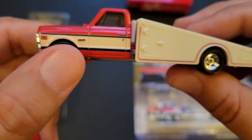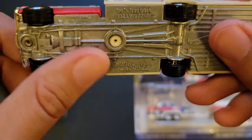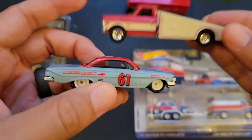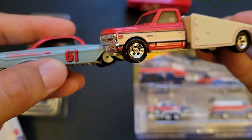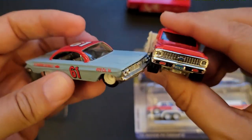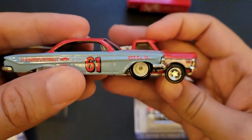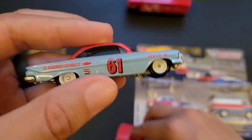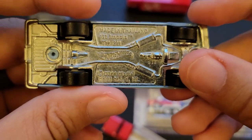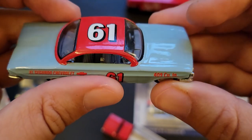So that answers that. Absolutely stunning. A lot of people will probably be getting this just to customize because it actually fits a little bit more to scale than the normal 1/64th scale trucks — or maybe it is that scale. Anyway, let's take a look at this Impala. El Segundo Chevrolet dish wheels — it's a circle track vehicle. It's definitely not a dragster.